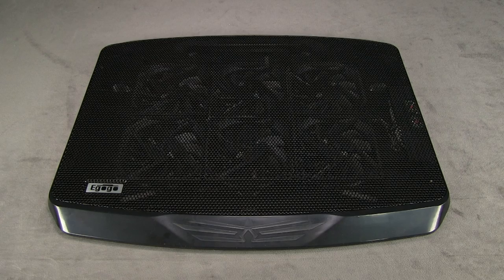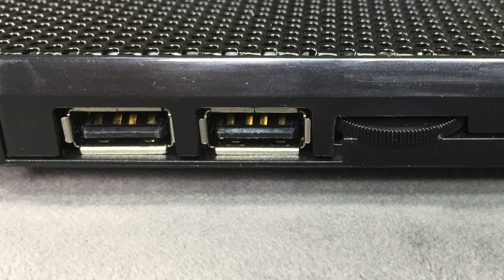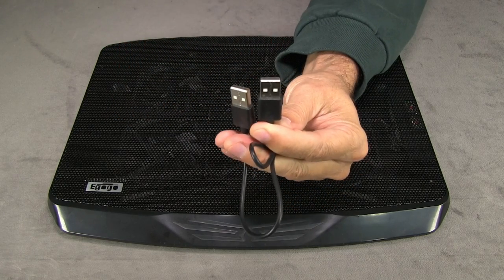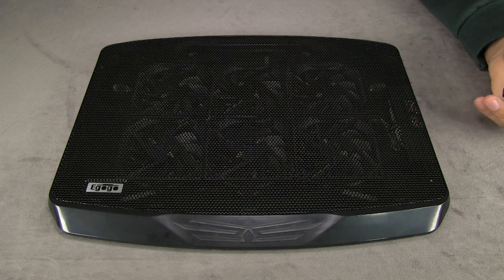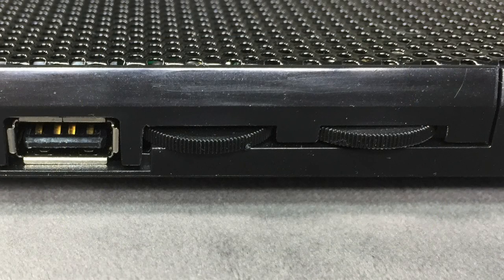The way it works is pretty simple. It has two USB ports on the side. You take the cord that it comes with — it has two of the same kind of USB jacks — and you plug one into the computer and the other one into the side of the cooling pad. It also has two switches, and each one of those switches controls three of the fans. I'm not sure why they put two there; they could have just as easily put only one.